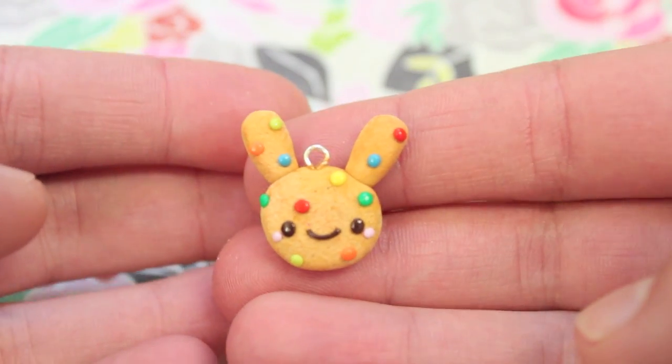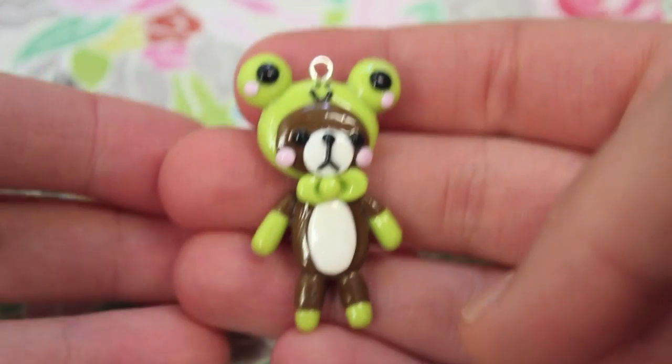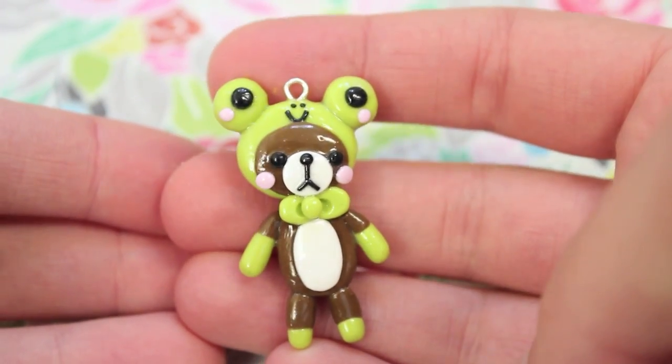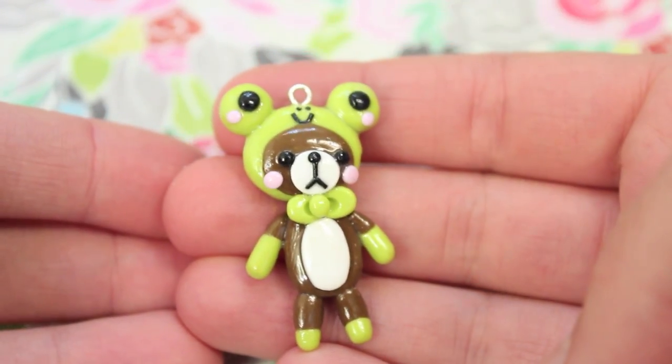I also have this little rabbit one. Next I made a little bear character in a frog costume, and I'm in love with the way this turned out — I think it's super adorable.